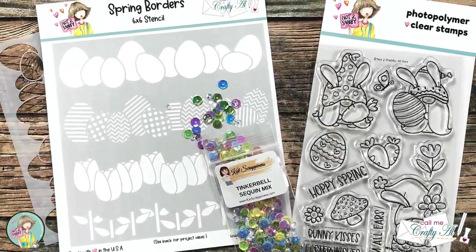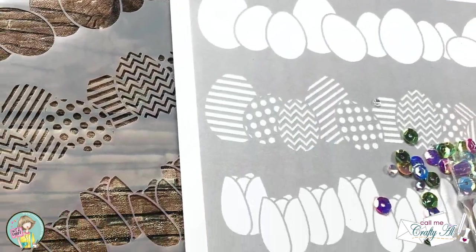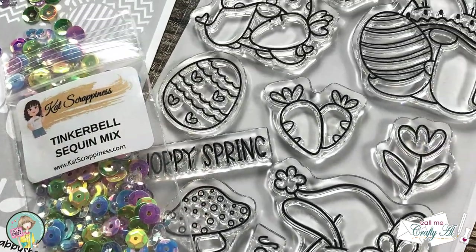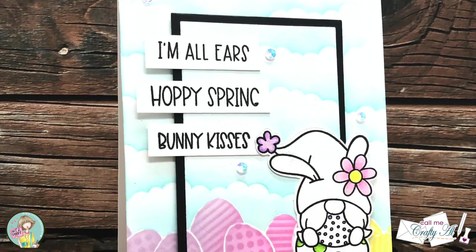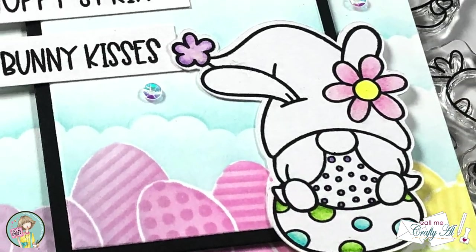Hello crafty friends, it's Alicia of the Call Me Crafty Al YouTube channel. Today I'm going to make a quick and easy Easter card using a stamp set and the stencil that I designed for the latest Not Too Shabby box of the month. I hope you'll stick around and see what I'm going to create.